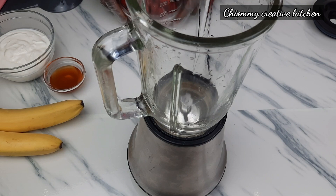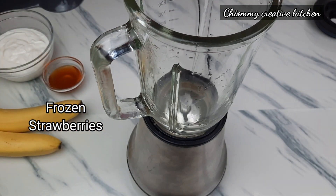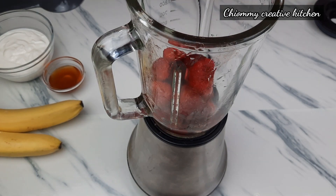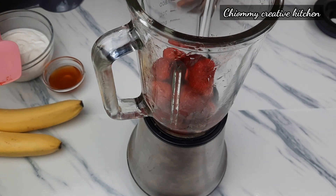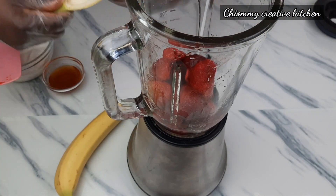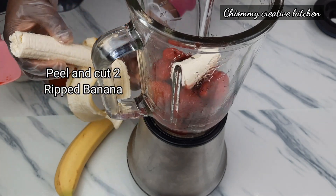Here are the list of ingredients. For the full list I'm going to put them in the description box below. Here I have my blender. Then I'm going to pour the frozen strawberries into the blender. Here I have two ripe bananas — I'm going to peel and cut them, then add them to the blender.